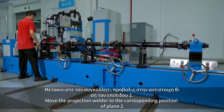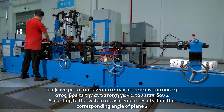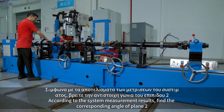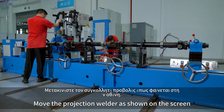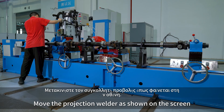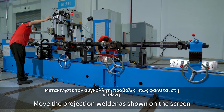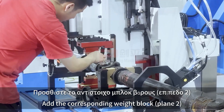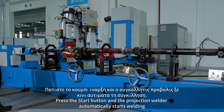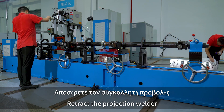Move the projection welder to the corresponding position of plane R. According to the system measurement results, find the corresponding angle of plane R and move the projection welder as shown on the screen. Add the corresponding weight block to plane R. Press the start button and the projection welder automatically starts welding. Retract the projection welder.